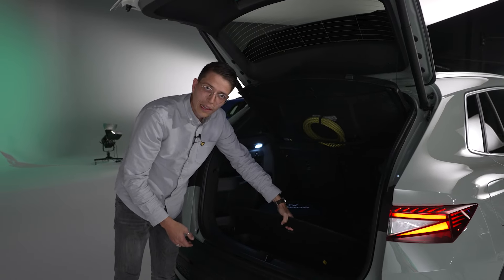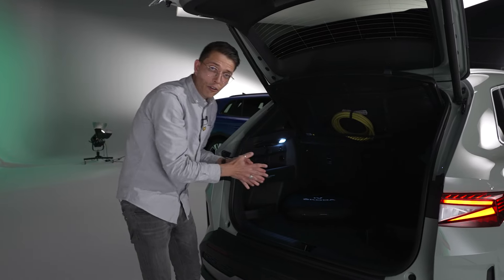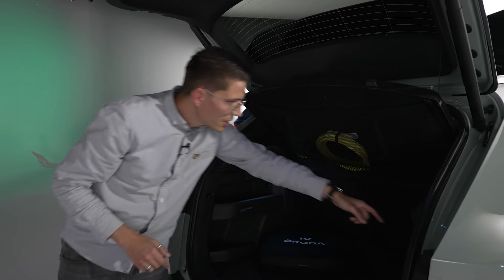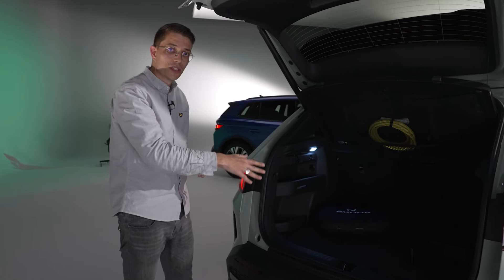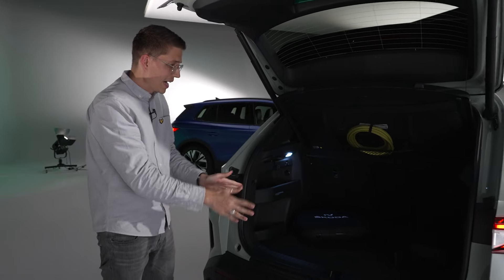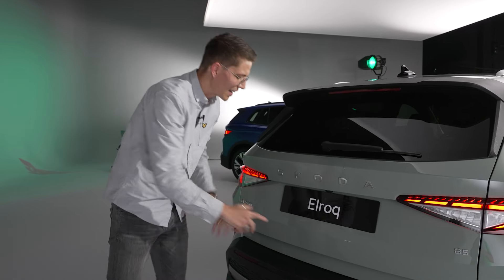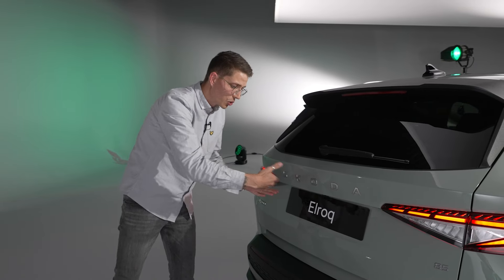Wie bei Skoda üblich gibt es auch hier clevere Features – zum Beispiel eine Tasche, wo man das Ladekabel verstauen kann. Es kann auch im zweiten Ladeboden verstaut werden, aber das ist etwas umständlicher, wenn der Kofferraum voll ist. Einen Frunk gibt es leider nicht. Dafür gibt es ein Netz unterhalb der Hutablage, sehr praktisch, und einen Hebel zum Ausfahren der Anhängerkupplung – bis zu 1 Tonne bzw. 1,2 Tonnen Anhängelast. Zum Namen: Elroq – E steht für Elektrik, Roq für Karoq.